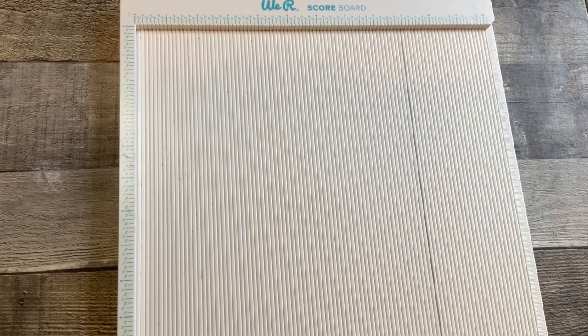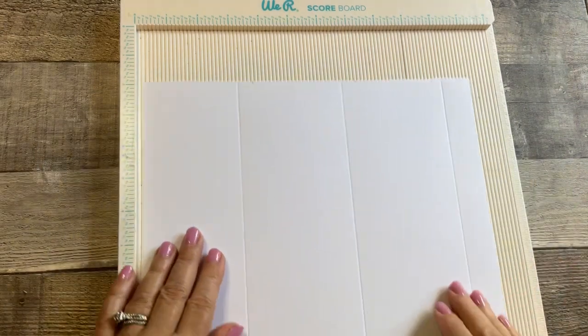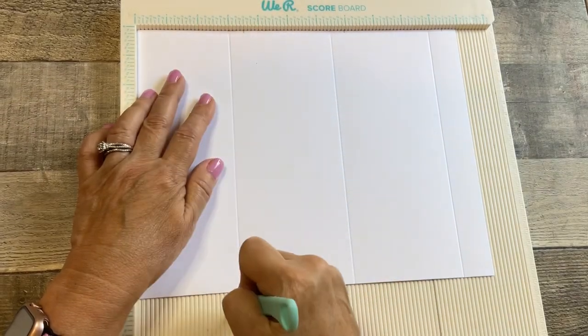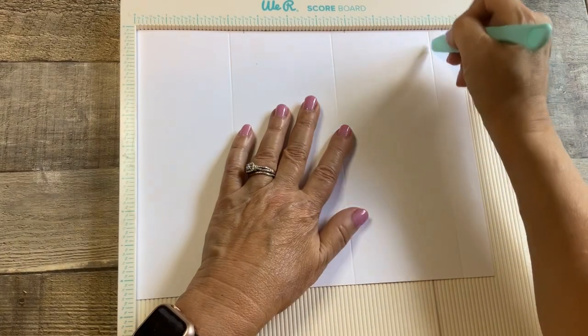Then we're going to take our 80 pound cardstock into our scoreboard on the 11 inch side, and we're going to score it at three inches, six and a half inches, and ten inches.